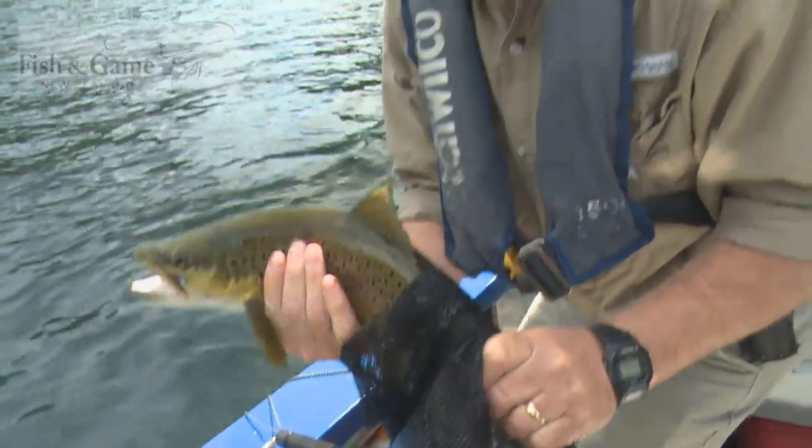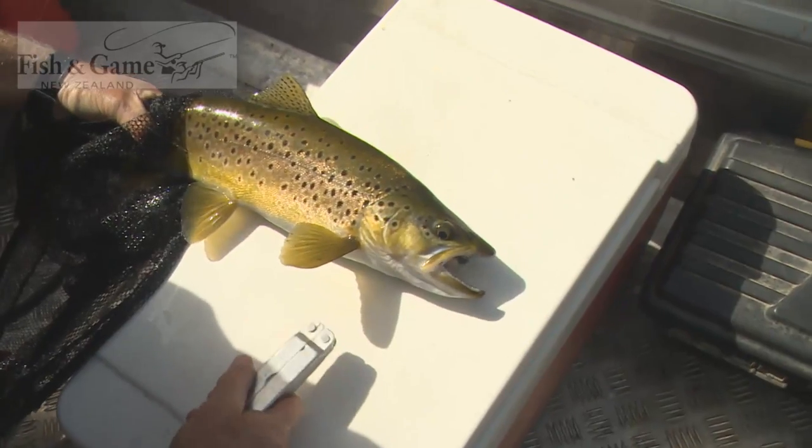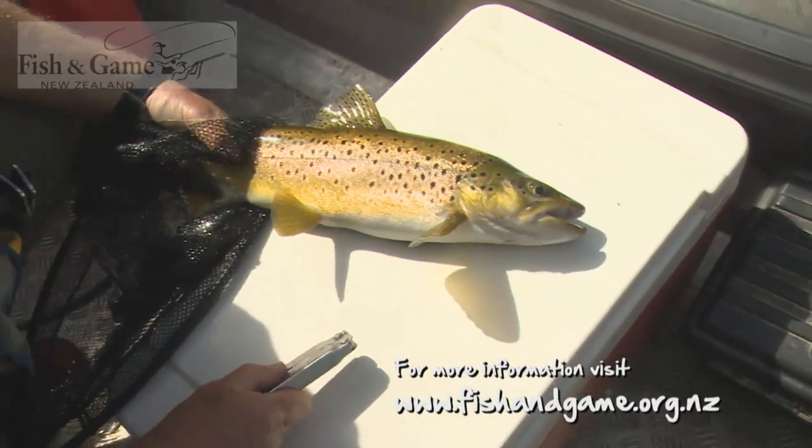Stunning brownie. Dispatch him as quickly as possible. So there are a few tips which will hopefully help make you more successful next time you're lake trolling.